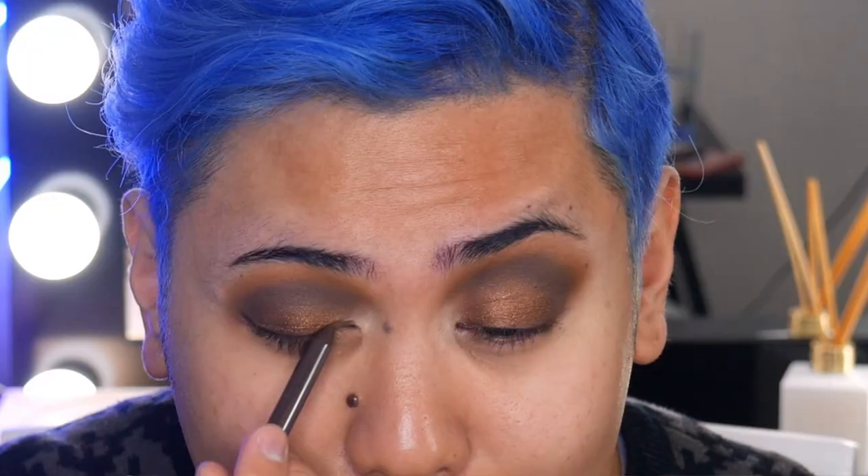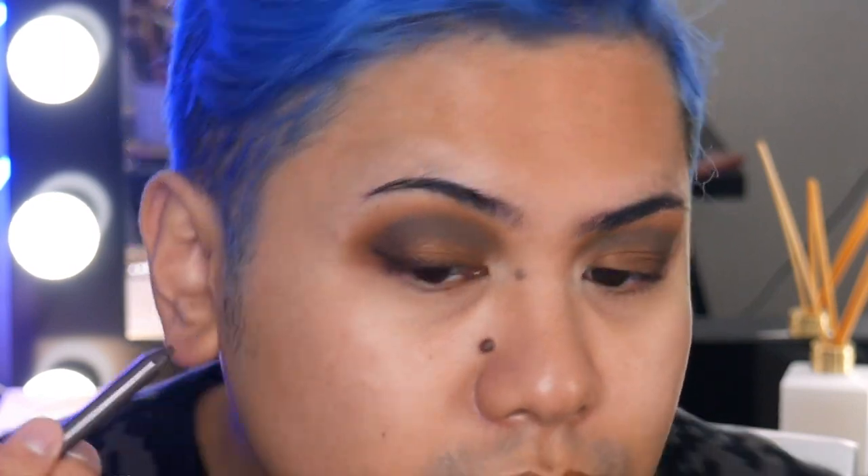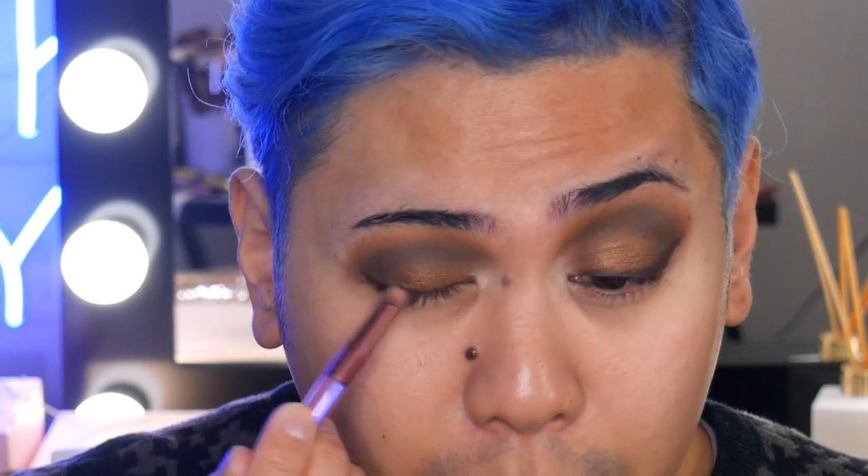Next, I'm going to grab a tattoo liner — this one is in the shade bold brown — and I'm going to do sort of like a smoky wing eyeliner look. Then I'm just going to grab a small smudger type brush to soften that up. Alright, so I'm going to go ahead and do the rest of my makeup and then we're going to go back into the eyes.